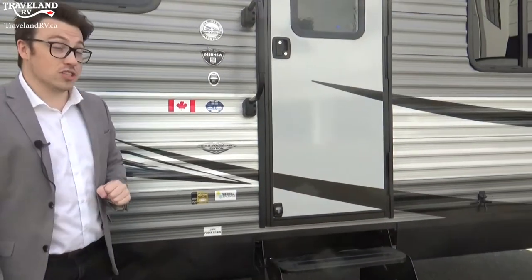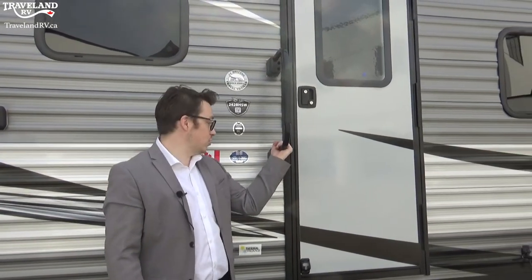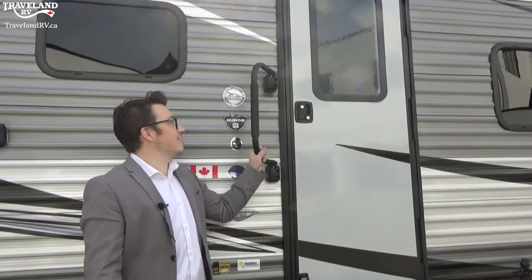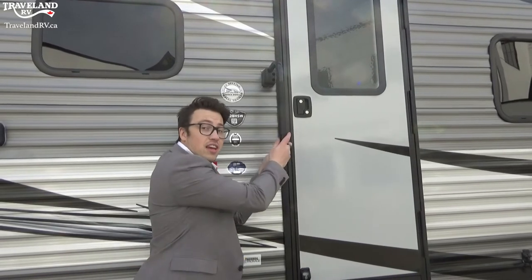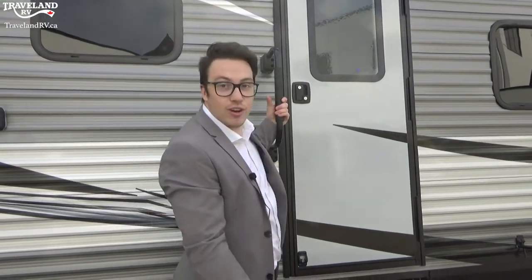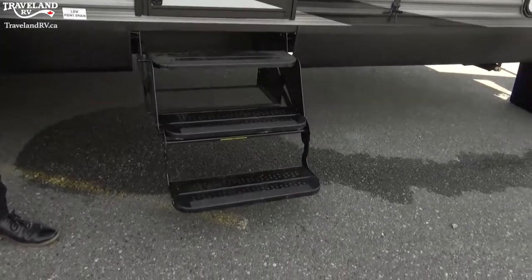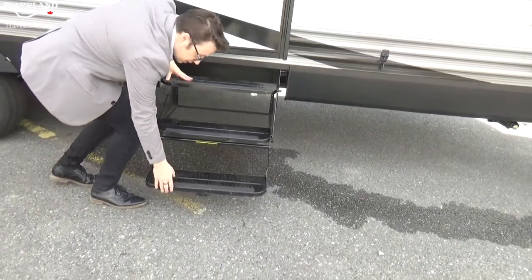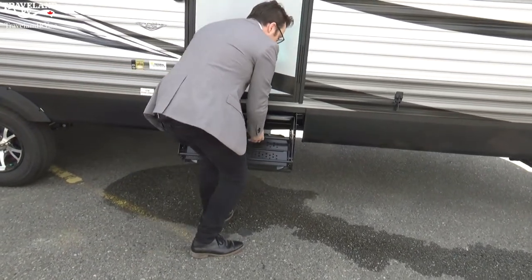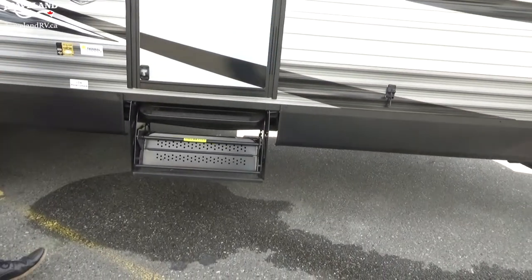We're almost ready to head inside. Here's the pole handle — you can bend it across the door or the other way for a standing grip getting inside. Some trailers don't come with this but you can add it on as a nice feature. The stairs are nice and easy — fold this up and then fold this in and give it a push, and they're tucked away ready to travel.